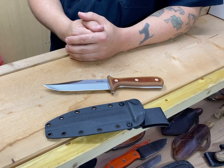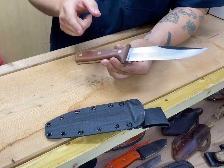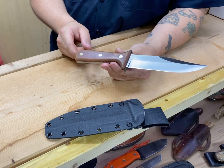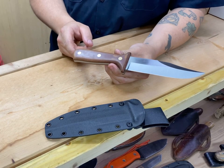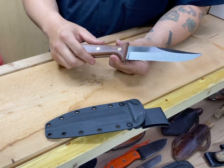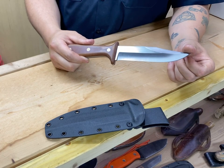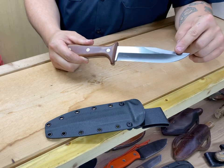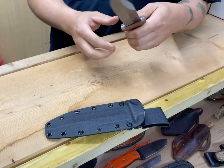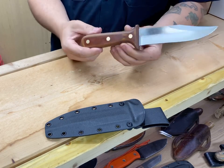Looking at the knife up close, we have a canvas micarta handle, cleanly fitted with three brass Corby screws over a very nicely finished ADCR V2 blade. This knife measures 11 inches from point to pommel, weighs in at 11 and a half ounces. The hollow ground blade measures six inches with the widest part at an inch and three eighths. From the two inch double guard, the blade comes into a deep swedge clip point with a sweeping plunge line that's very stylish. Blade thickness is just over three sixteenths of an inch, making it a hefty knife — and hefty is how we like to build them.